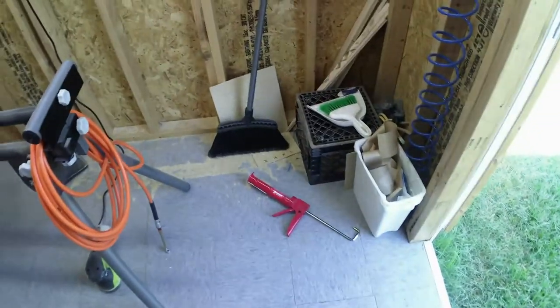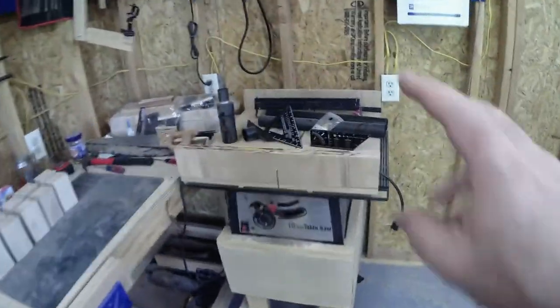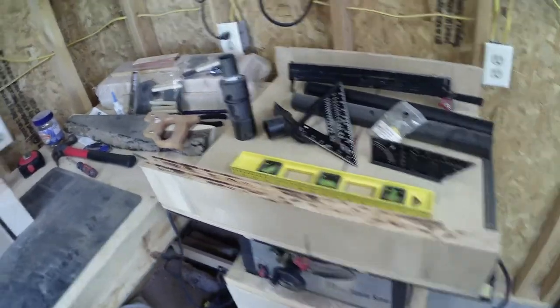Hey good morning everybody, my name is Jason, this is Frederick's workshop. It's gonna be my shop tour for 2022. I'm just gonna give you a quick look right now of how dirty this place is — I'm sure 99% of the time guys, this is how your shop looks too. I'll clean up, then go through everything that's updated, but here's a quick look.